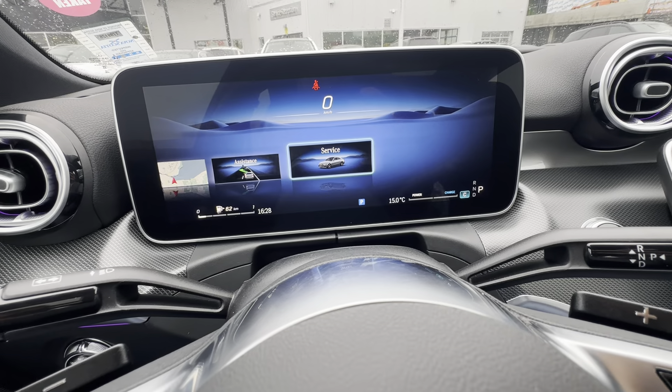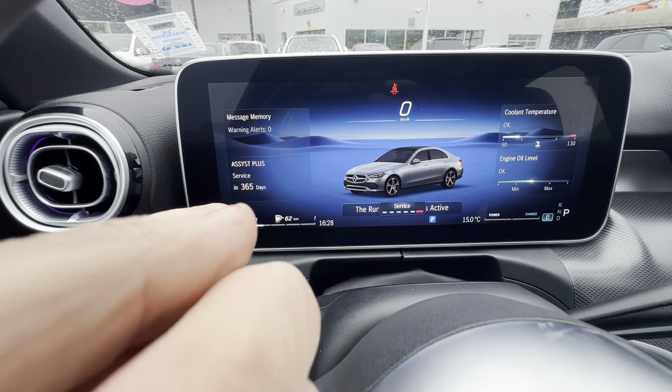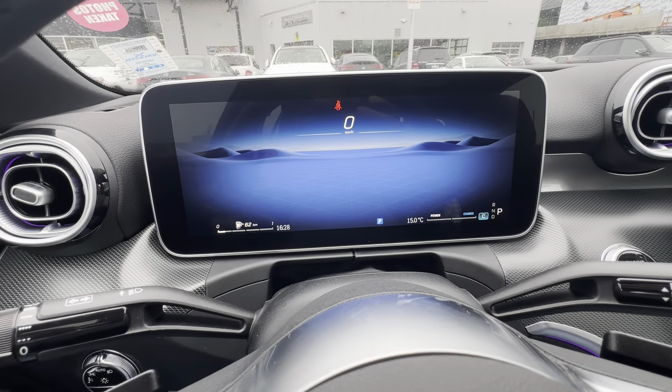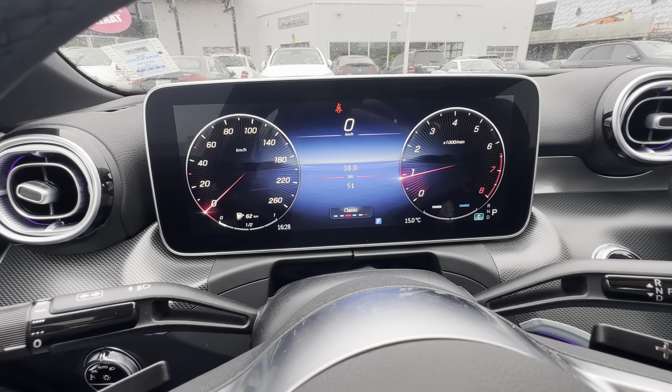There's also a service tab where you can check things like tire pressure and how many days to the next service — this is obviously brand new, so 365 days to the next service. So that's your gauge options.